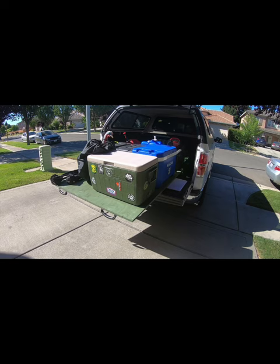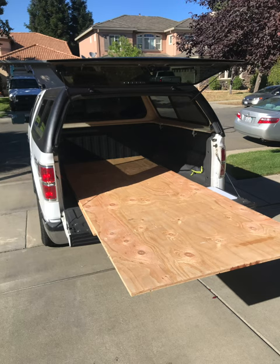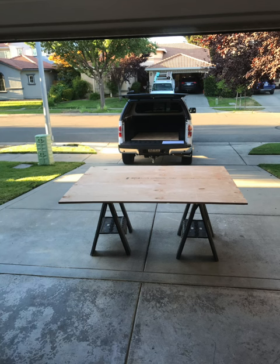For this project, I used two 4x8 3/4-inch sheets of plywood cut to fit this bed. It's a Ford F-150 2014 with a 5.5-foot-long bed by 4 feet in between the wheel wells. I cut it with a little bit of margin for error on all sides, but that's easy to figure out.